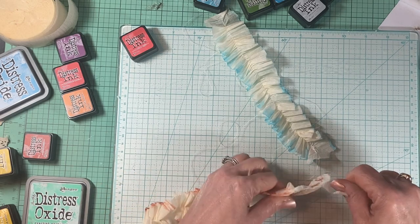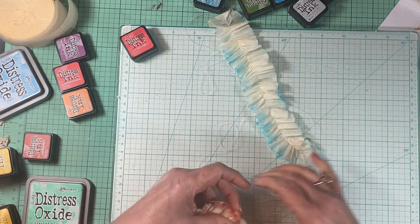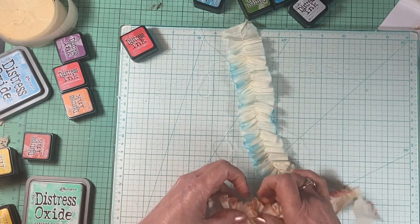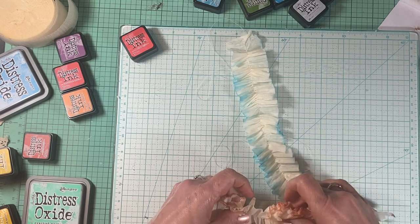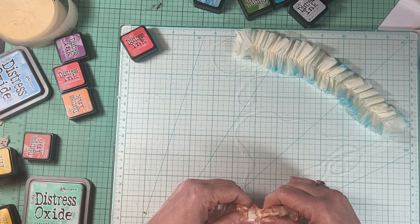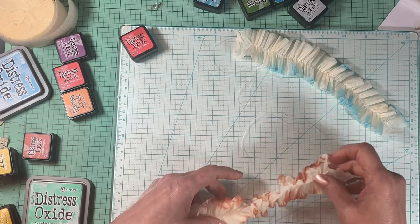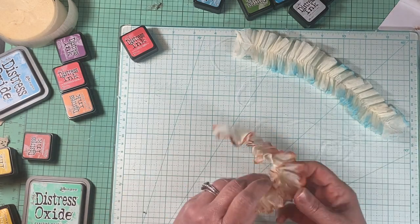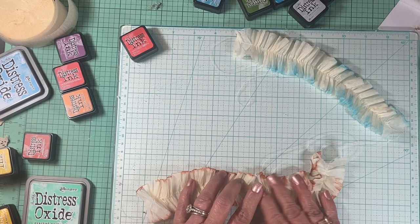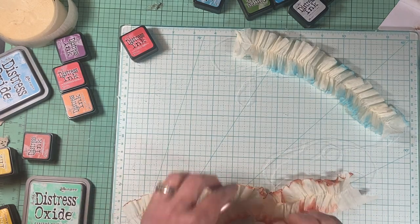They don't usually have that much ink in them — by their nature they're kind of dry. But I picked this up still in the package and that thing was leaking all over the place. I got it all over my hand and it's not coming off, which is kind of weird for distress ink. Anyway, so I got this one — it's a little bit of a tighter weave — and I kind of like that because I wanted it to look like coral.